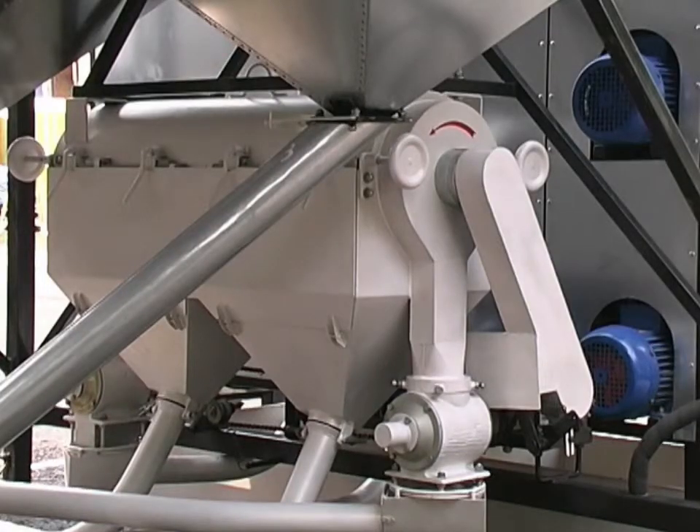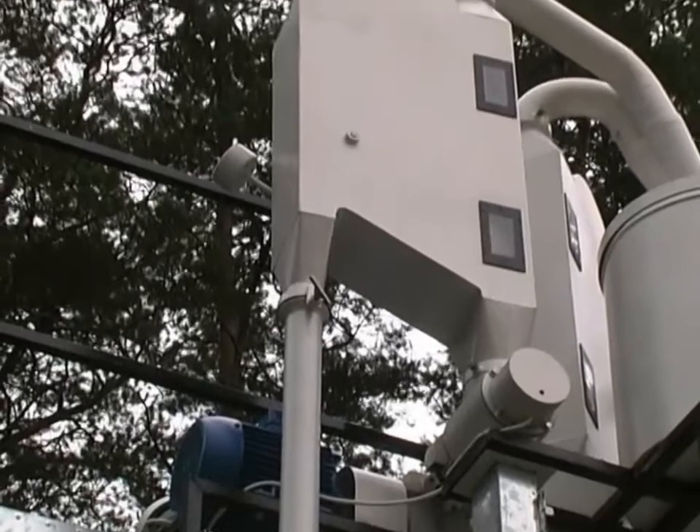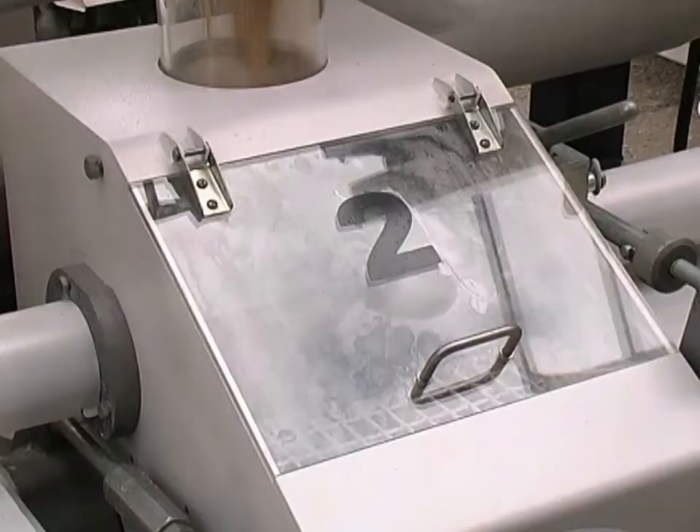After dampening, the grain is processed in the scourer again to be cleaned of the germ and germ oats, and then filtered from dust and other light impurities in the pneumatic separator one last time.